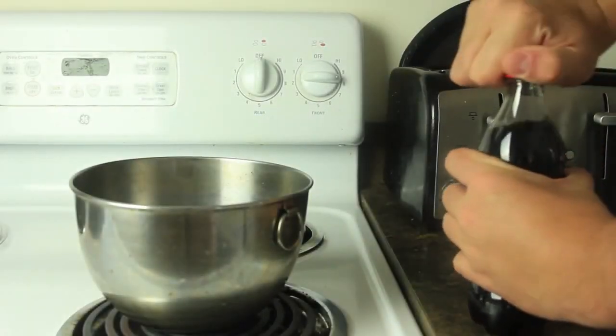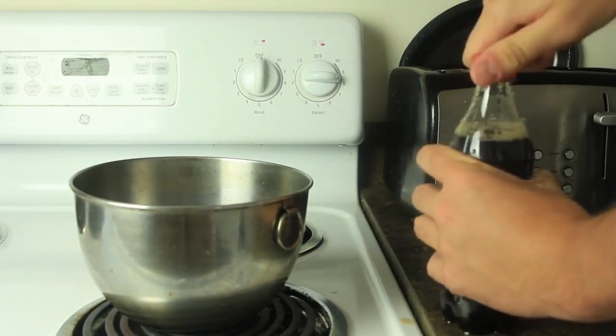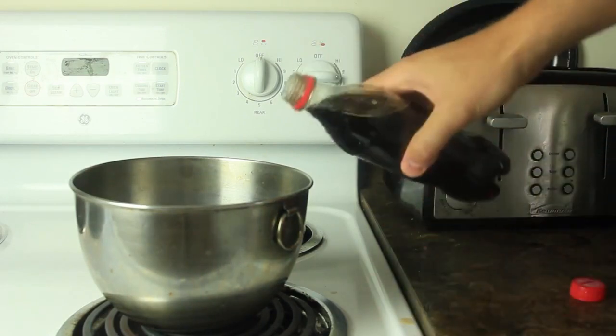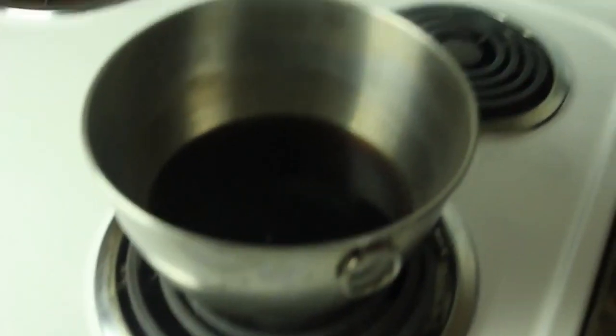We're going to boil this thing out and see what actually happens. When you boil out the water, nothing stays — but if there's a bunch of sugar, we'll actually see how much is left over from one of these. Let's get to it. We're going to open one of these — oh shoot, I shouldn't have shaken it up, but oh well. Grab it and pour it in.